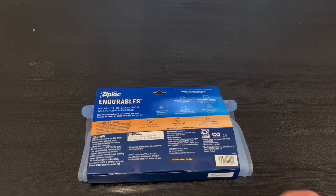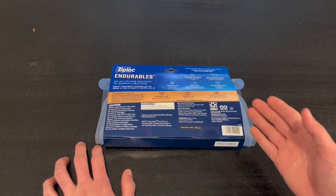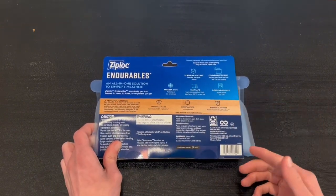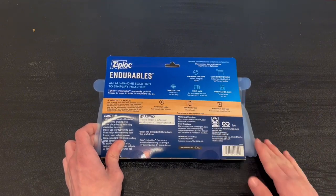It also has a secure seal. On the back, we have a little bit more information — it tells us it has platinum silicone, a convenient design, and confirms it is freezer safe, heat safe, and dishwasher safe.